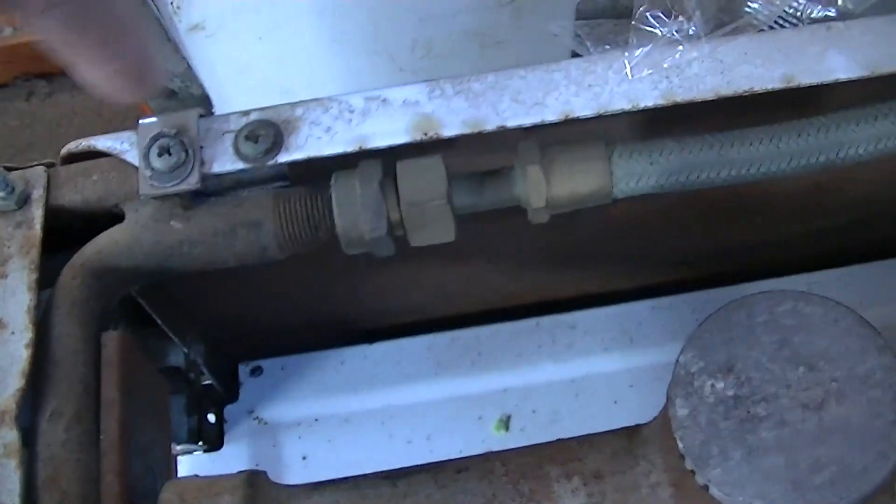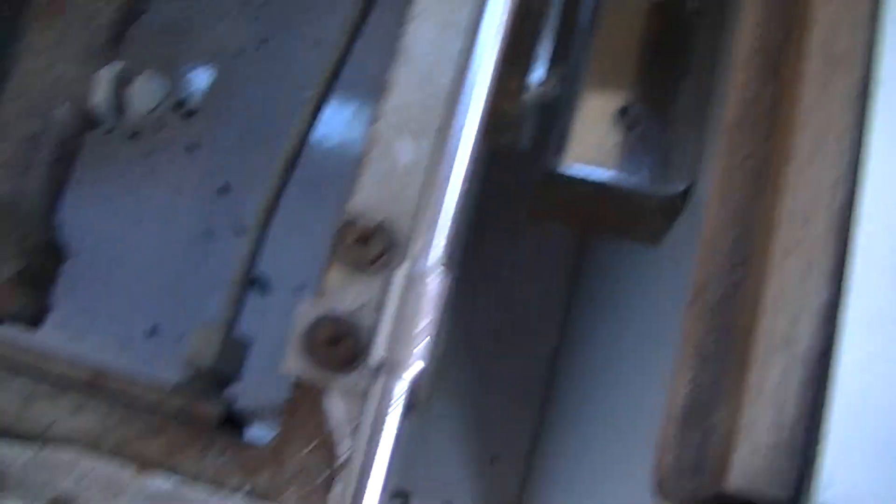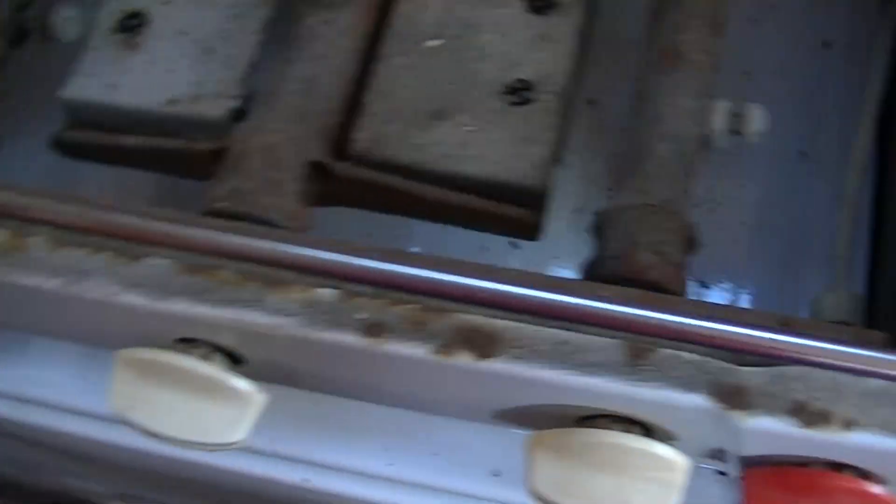The manifold seems to attach here and over here. We'll take the knobs off. The burners come out — we'll just lift those out first like so.